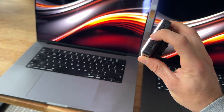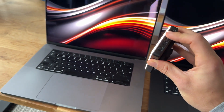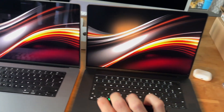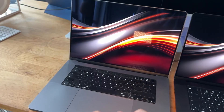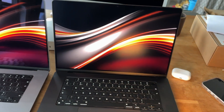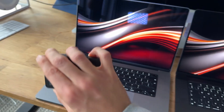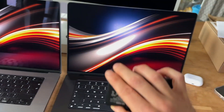Now let's change the light temperature with this last wallpaper. Making it warmer — non-nanotexture versus nanotexture. And making it more blue — non-nanotexture versus nanotexture. You can see how differently each display handles the shifted color temperatures.